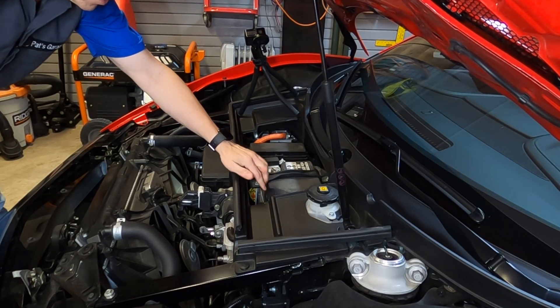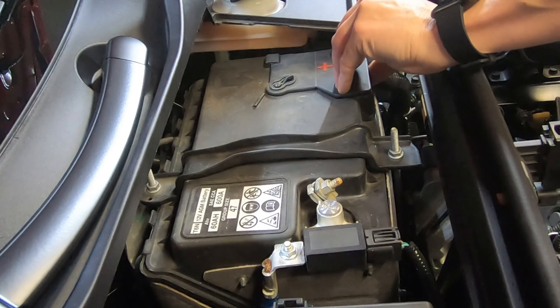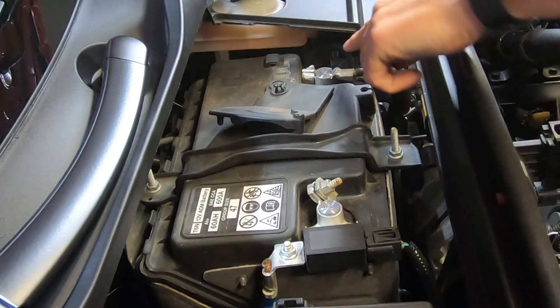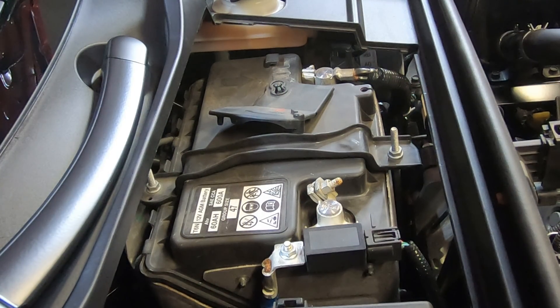On this side of the battery there's a small cover, and it looks like you have to pull up and then rotate in order to get access to the positive terminal. And over here is the negative terminal.